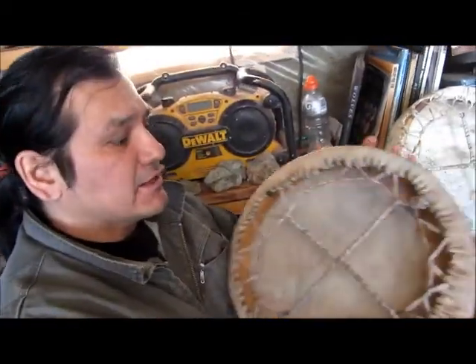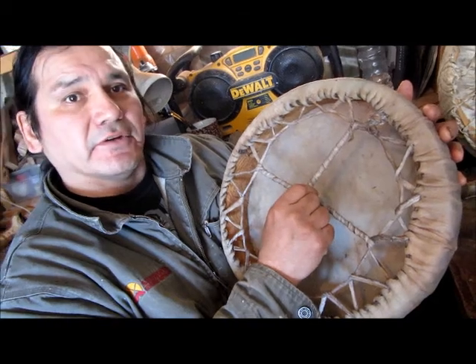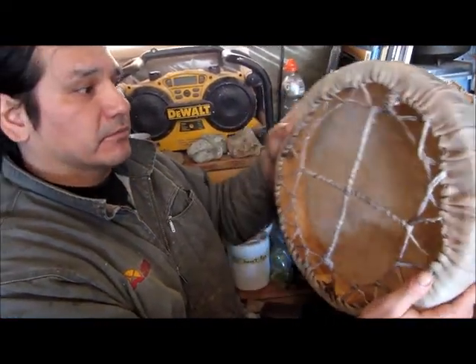Once I get to this stage, I make this symbol — and it's not the symbol of a Christianity cross. This is a symbol of balance and harmony. This is the medicine wheel, and it's very important to have that in your drum.